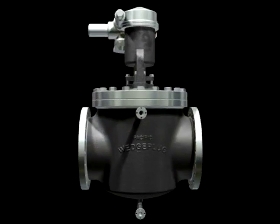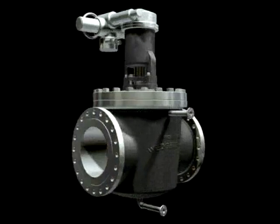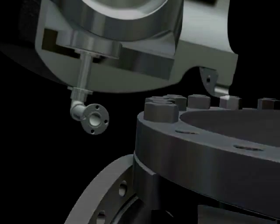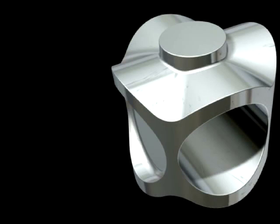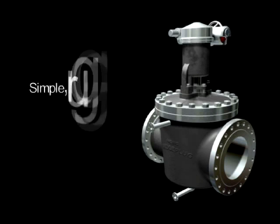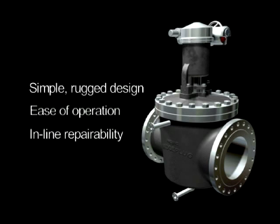The Wedge Plug has set the standard in the most difficult refining services for more than 70 years. Pacific engineers continue to improve product features and extend application capabilities. Enhancements include application of advanced materials for extended life and application range, sophisticated trunnion support designs for additional reliability at high operating pressures, the innovative low-weight Q-plug for even lower torque requirements and easy in-line repair, and yoke mounting enhancements to improve overall design robustness. These enhancements, combined with the wedge plug's simple rugged design, ease of operation, and in-line repairability, have cemented the wedge plug's position as the leading valve for the most demanding services in hydrocarbon processing.